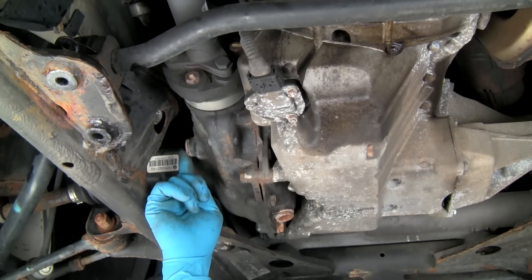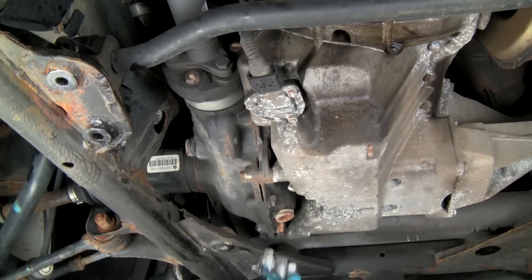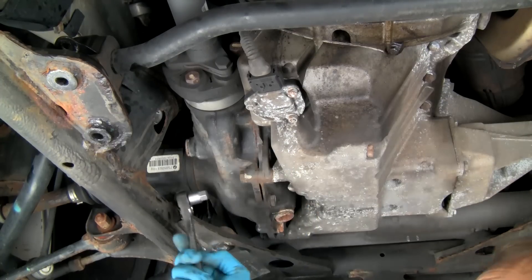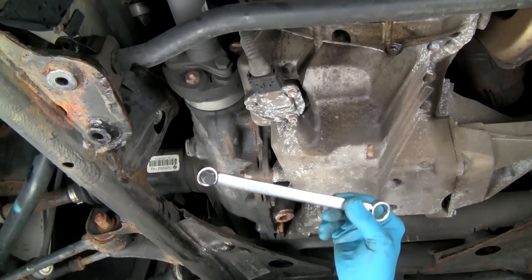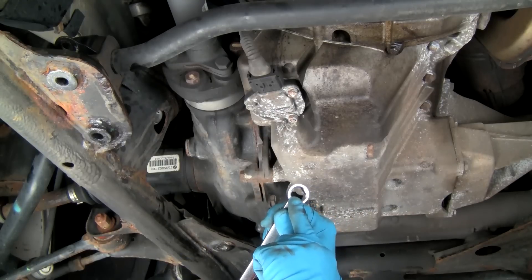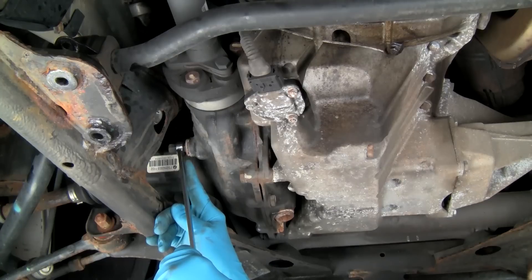To remove the plugs, we can use the special short drain plug Allen bit set and a ratchet. This set has 10, 14, and 17-millimeter bits. Most front differential drain and fill plugs use the 14-millimeter bit. We can also use the special drain plug wrench. The wrench has a 14-millimeter Allen bit on one end and a 17-millimeter box on the other. The 14-millimeter Allen end is excellent for close quarters.